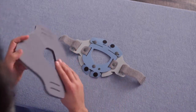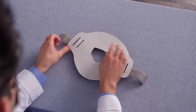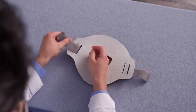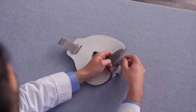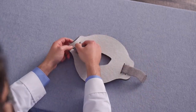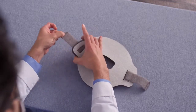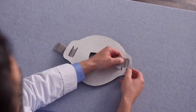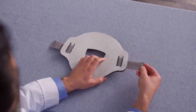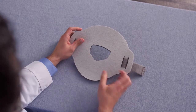To replace the pad, start by threading the strap through the inner slot on both sides of the pad and then center the pad on the posterior plate. Take the straps and thread them back through the outer slots on the pad and the outer slot on the posterior plate and pull them through. Use the window as a guide for centering the pad.